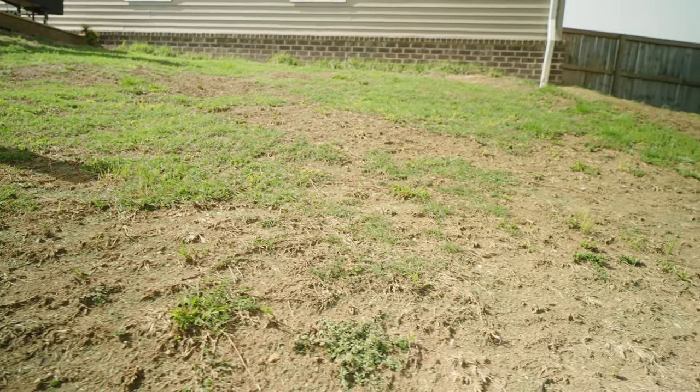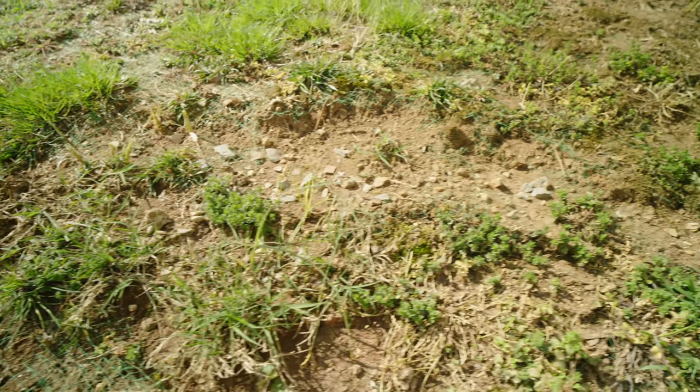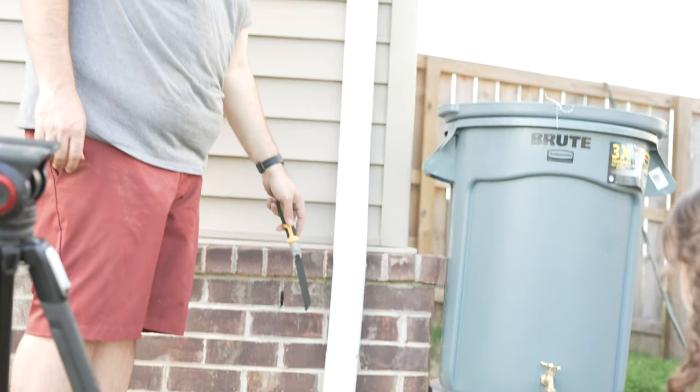If you look at my backyard — specifically the hill going up to the house — you can see I have some erosion issues. You can see where the clay soil has this wavy motion going down the hill. I also have a gutter downspout that directs a lot of water from the roof down through there, which has caused erosion. A nice thick dense turf is a great deterrent, but I don't have an established lawn in the backyard, so diverting water from the roof to another source will help correct that area.